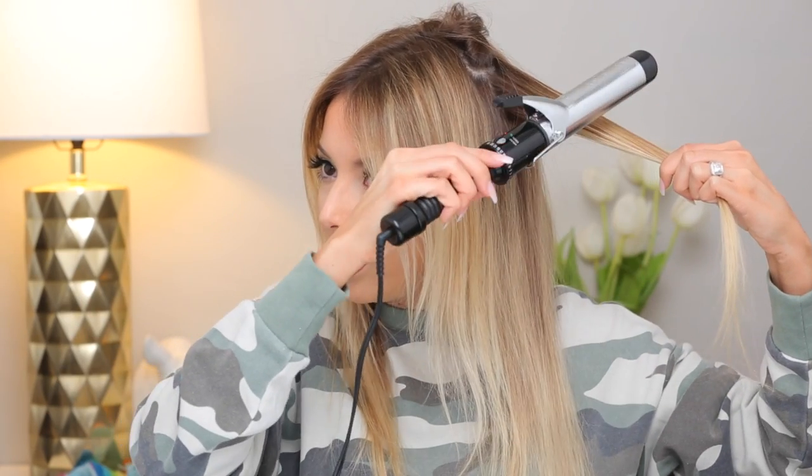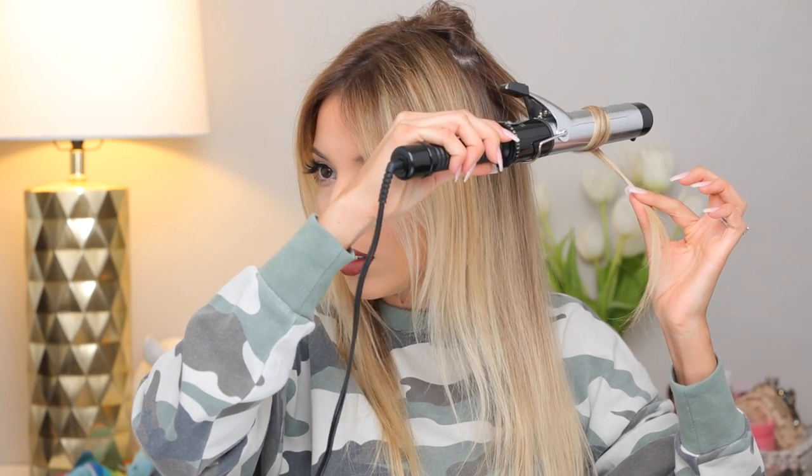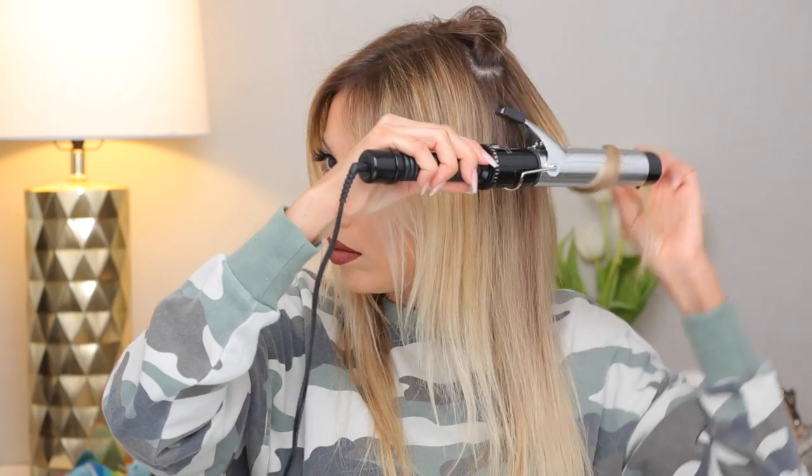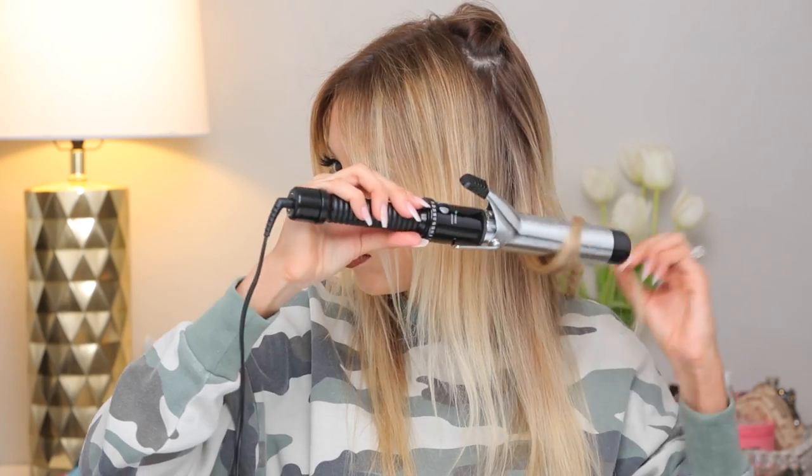Even with my hair being really long, I only do one wrap around and go to the next one — put it right at eye level and wrap it around. I like to do the top layers of my hair with the bend right at my eye line, and then as soon as I get to the longer layers I bring it down to like my chin area, because I do have a lot of layers in my hair.